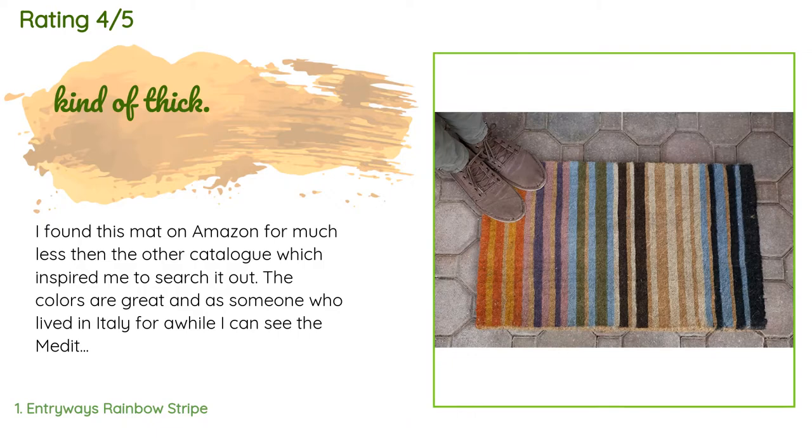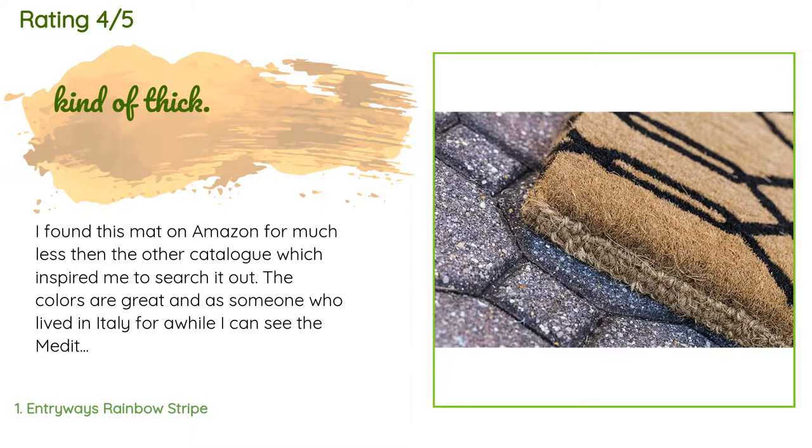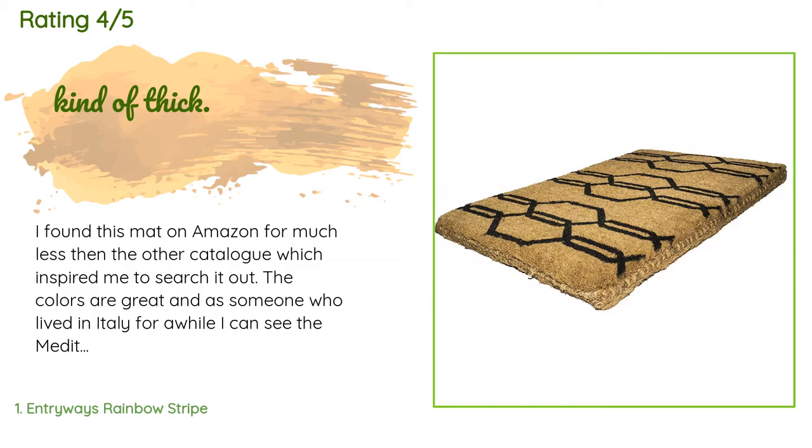A customer said: 'I found this mat on Amazon for much less than the other catalog, which inspired me to search it out. The colors are great and as someone who lived in Italy for a while, I can see the Mediterranean influence and flair. It is thick, so it's noticeable having to step up. There must be some breaking-in time because it seems to shed a lot of fibers — they do shake off, but there is a lot.'